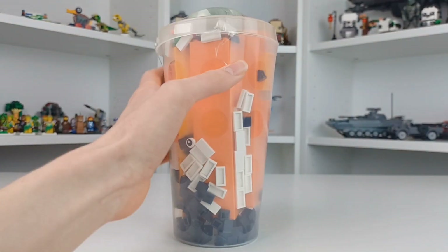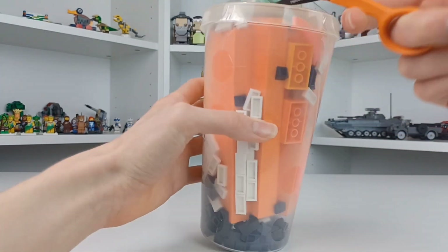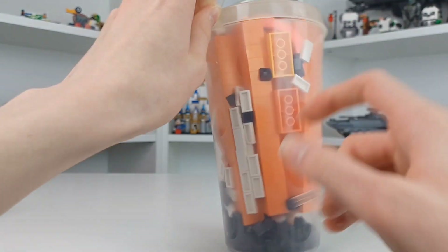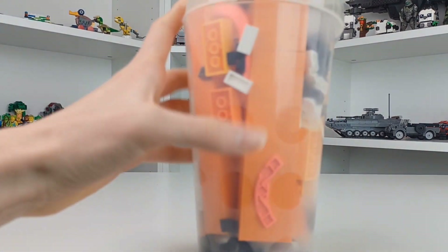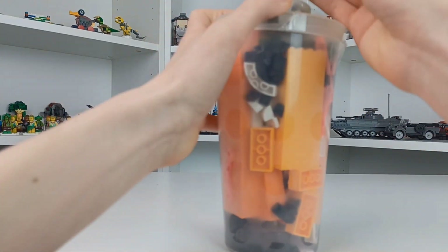Here we have our PAB Cup, so let's just cut the tape and get right into it. I reuse my PAB Cups because you get like a 50-cent discount on them.